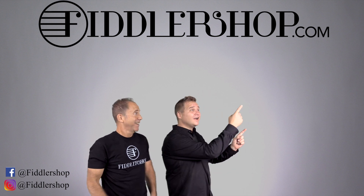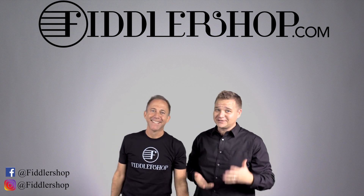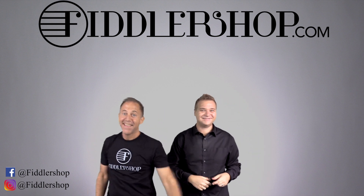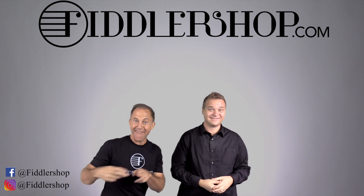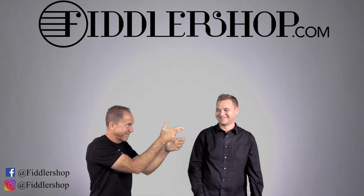If you want to buy this product, just click right up here — right there, do it. We would also love it if you subscribe to our channel so we can keep in touch — it's right over there. And if you want to learn more about us, click right here. Bye, FiddlerShop.